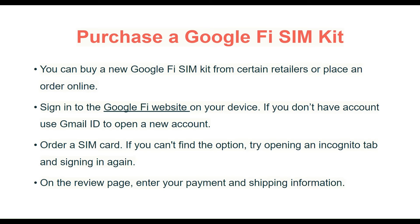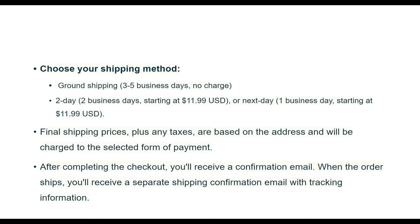On the review page, enter your payment and shipping information. Choose your shipping method — ground shipping, or today or next day shipping. Shipping price plus any taxes are based on the address and will be charged to the selected form of payment.